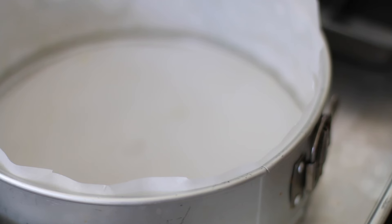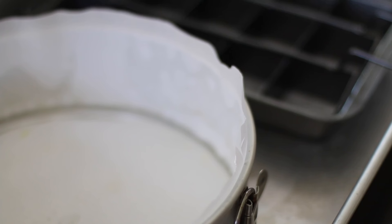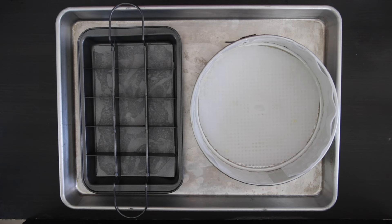I'm going to be using two pans for this as I want to make a decadent cheesecake but also a brownie cheesecake version. My round springform pan is 10 inches, whereas my brownie pan is 11 by 7 inches.